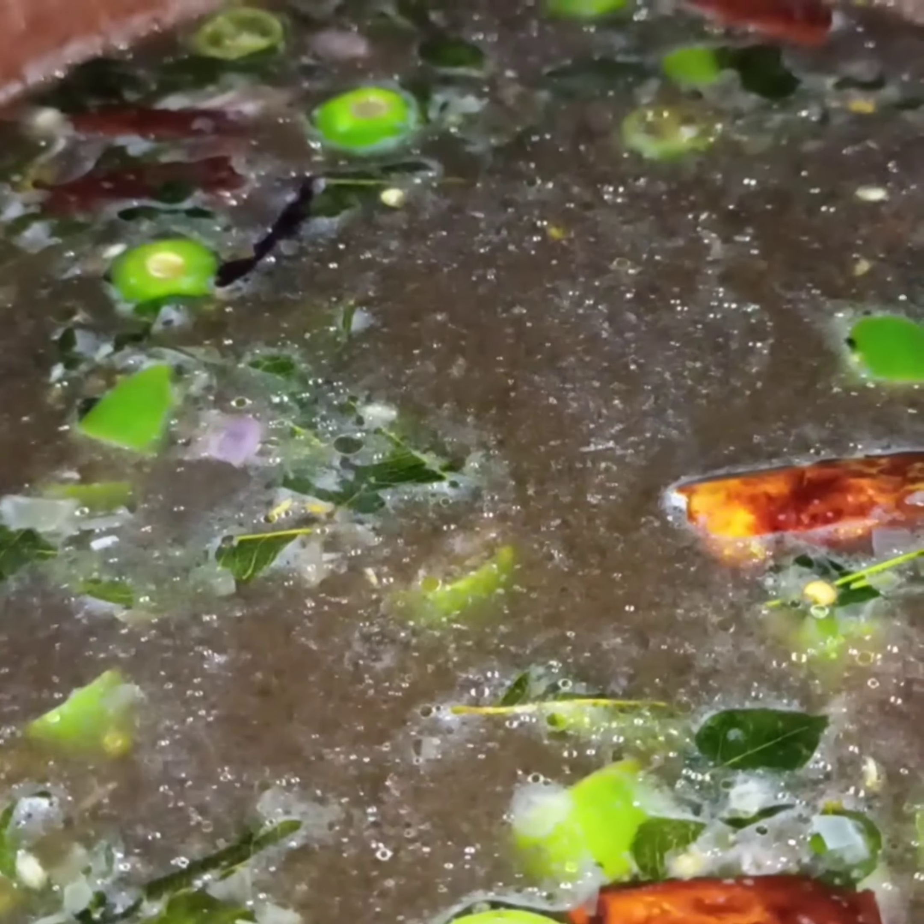I am going to cook the curry. I am ready to cook the curry.